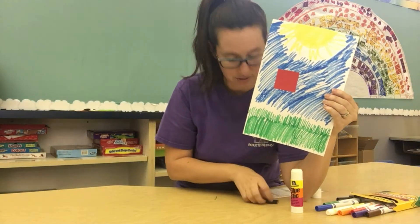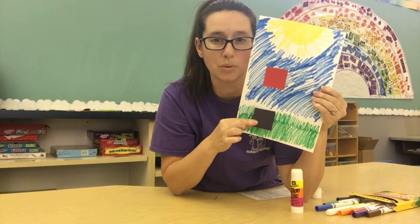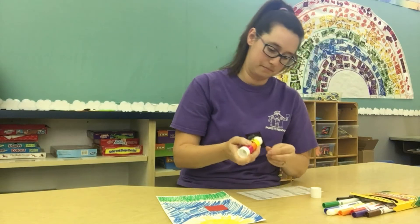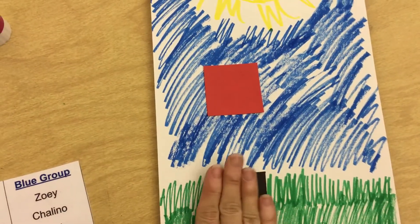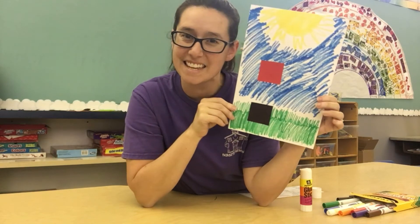The last thing we need is for the sun to shine down and to make a shadow on the ground. So we're going to use our black square to make the shadow of our square on the ground. Go ahead and put some glue on your black square and put it right below your red one on the green grass. My sun is shining down a black square shadow on the ground — pretty cool, huh? Do you see the shadow?